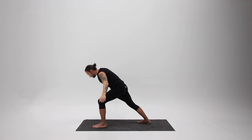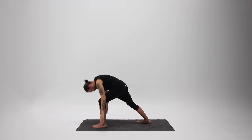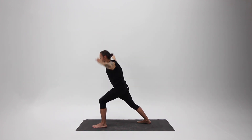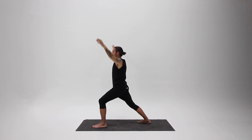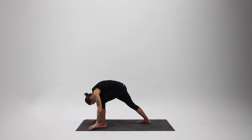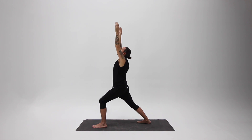Exhale from your belly, forward bend. Find that link between breath and movement. Allow every movement to be an expression of your breath — inhale lifting and expanding, exhale grounding and strengthening. Find your rhythm, find your flow.